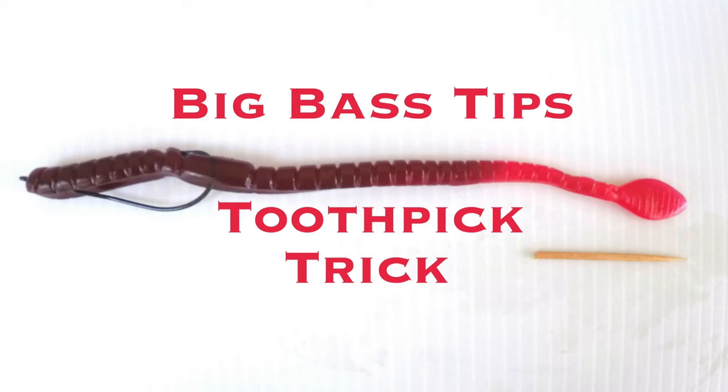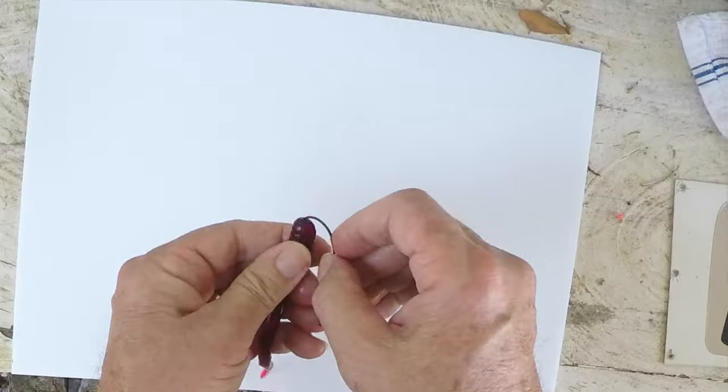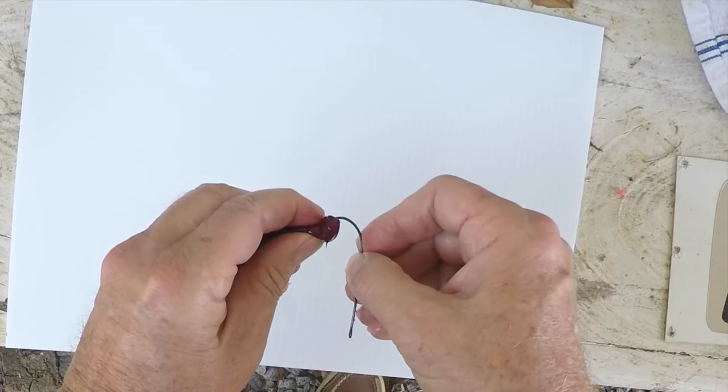This is an oldie but goodie — the toothpick trick. We used to just cast this out in front of some cattails or weeds and let it sit. It works fine for that, and in moving water, if you move it yourself as you would a normal worm, so much the better.